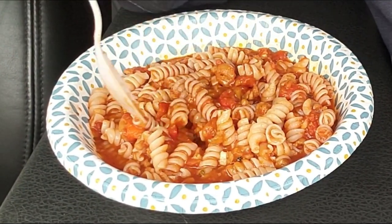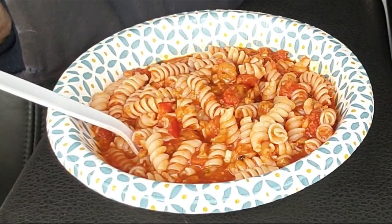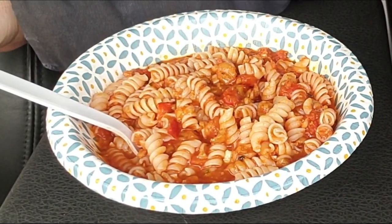This is great. It's time to shovel this down, after I put some pepper on it, of course.